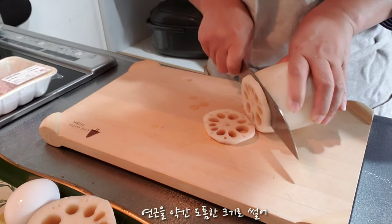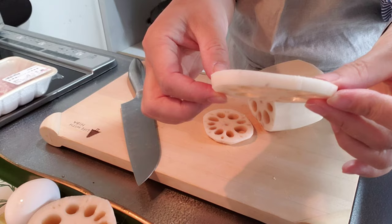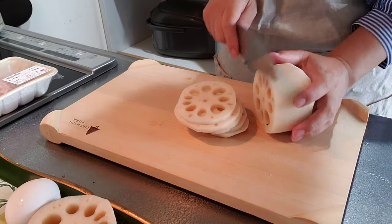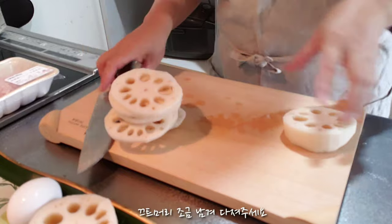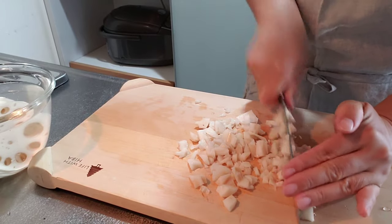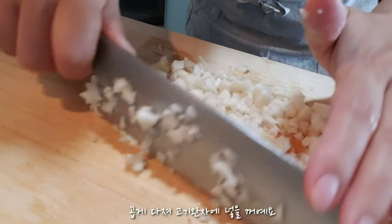I'm going to use a little bit of a thick piece the same way. The last half of the meat is a little. I use the meat to keep it.